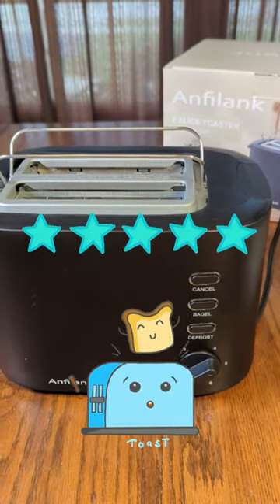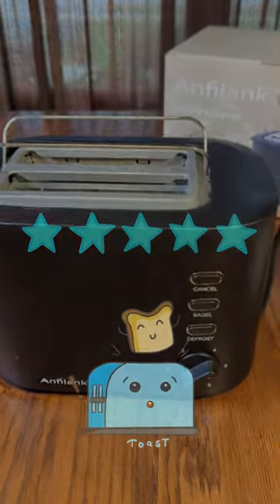It looks really nice and stylish, and I'm going to give this product a full five-star rating. Thank you.